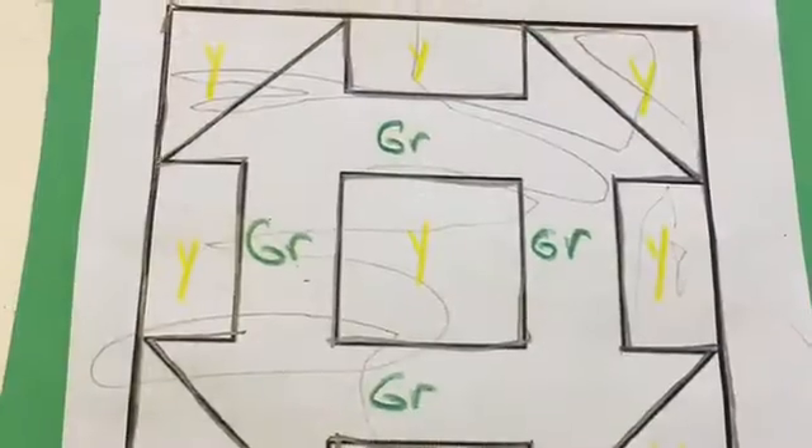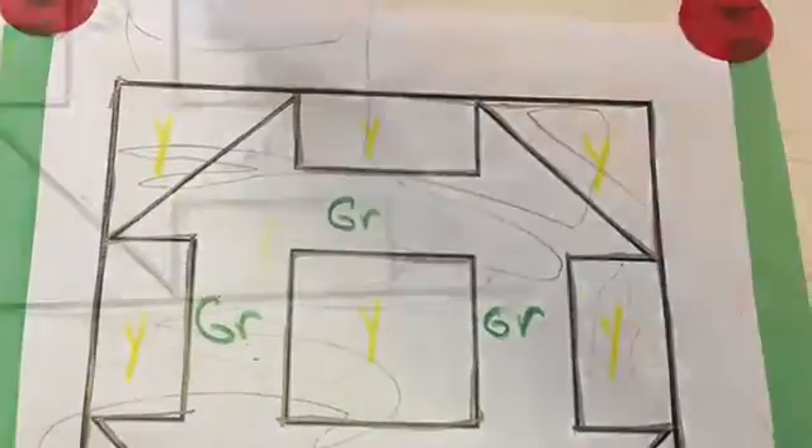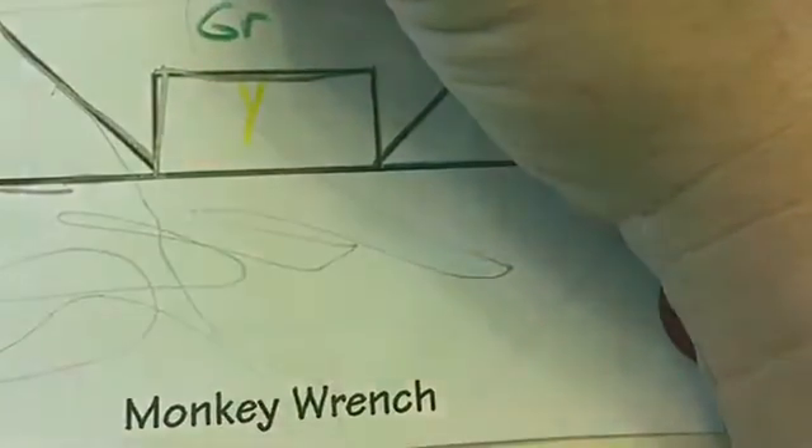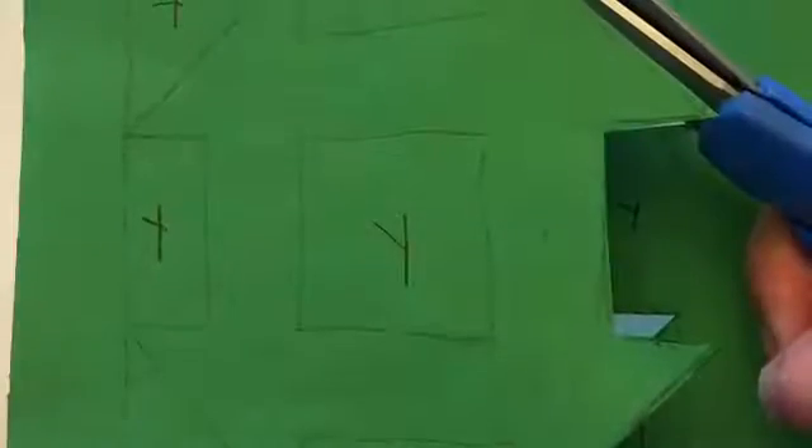Now on to the next color. You get the green and trace the entire thing again. Make sure you trace everything so you can see where you're going to need to cut. This is what it looks like. I labeled the yellow colors so I can know which ones I need to keep.